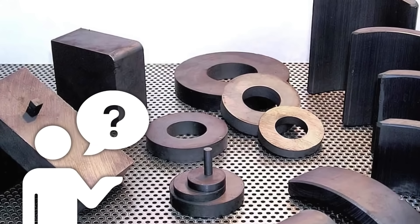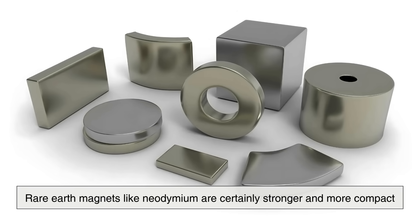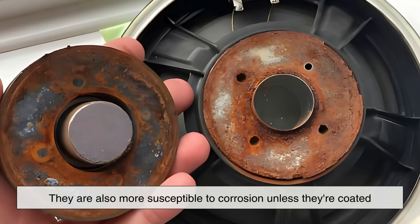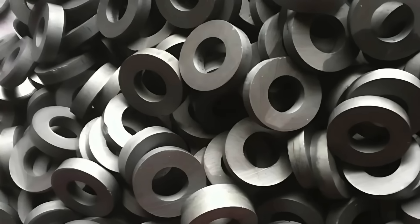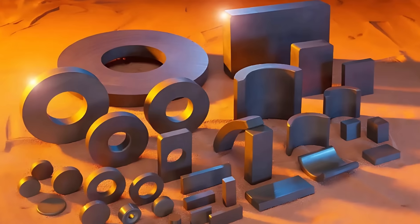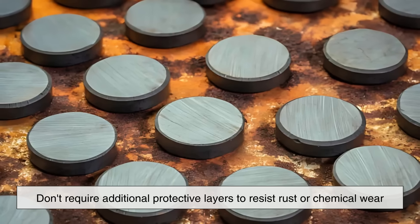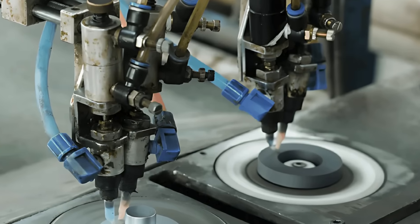But why is ferrite chosen over other magnet types? Rare-earth magnets like neodymium are certainly stronger and more compact, which might seem like a better option at first glance. However, they are significantly more expensive to produce and more susceptible to corrosion unless coated. Ferrite magnets, by contrast, are much cheaper to manufacture because they're made from abundant materials, and they operate effectively at high temperatures without requiring additional protective layers.